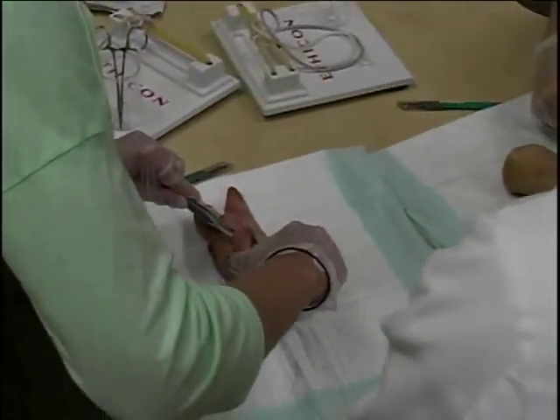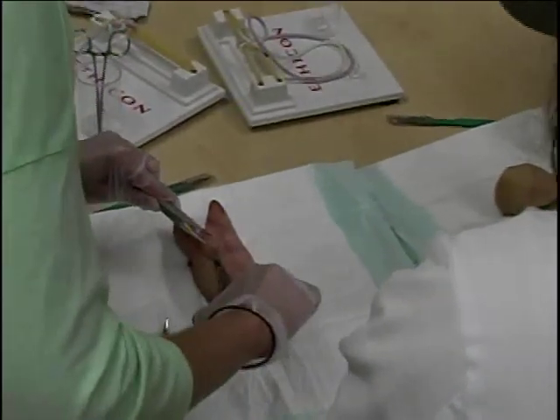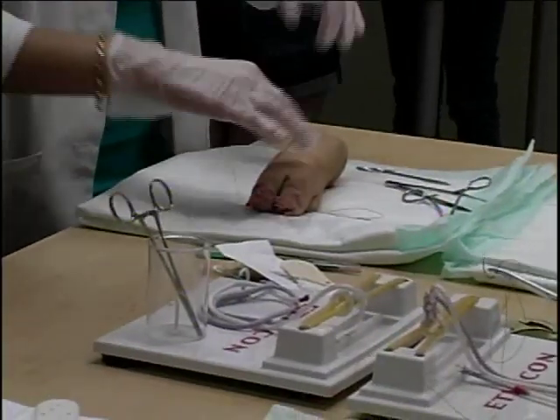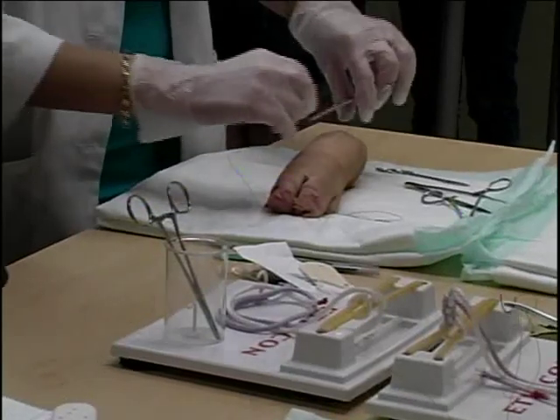Today we use pig's feet to simulate for medical students the way that they would repair a laceration from a trauma in the emergency room, or in surgery after they've performed a surgery. They get to use different techniques, different types of suture, be familiar with that, and actually learn for the first time the intricacies and details of suturing the skin together, how to make it look good, and minimize the scarring.